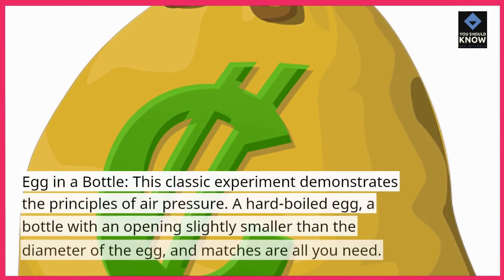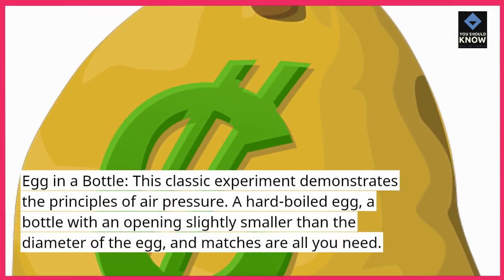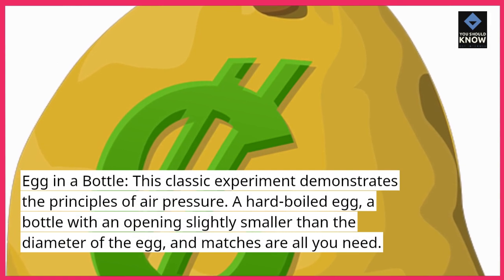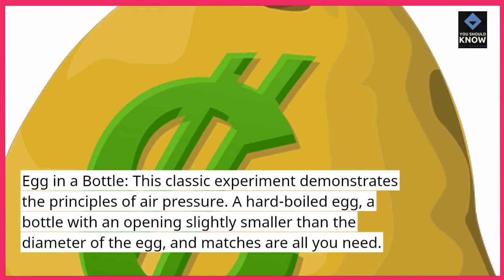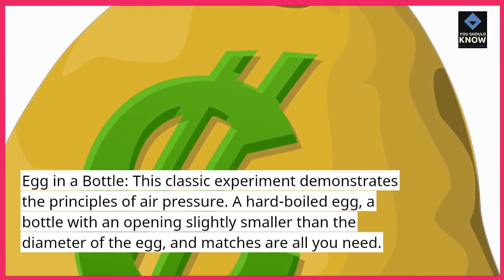Egg in a Bottle. This classic experiment demonstrates the principles of air pressure. A hard-boiled egg, a bottle with an opening slightly smaller than the diameter of the egg, and matches are all you need.